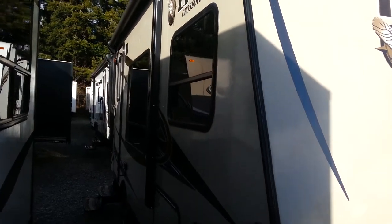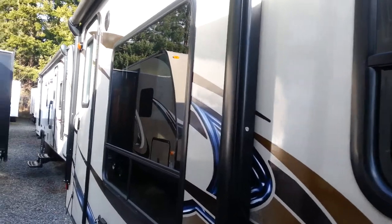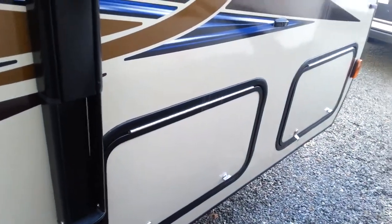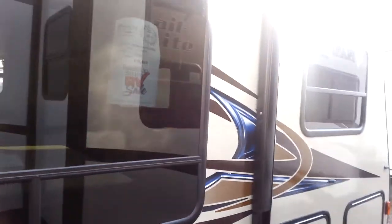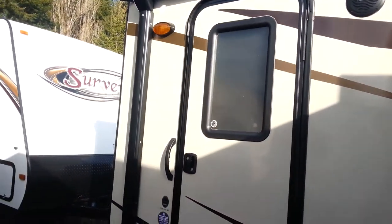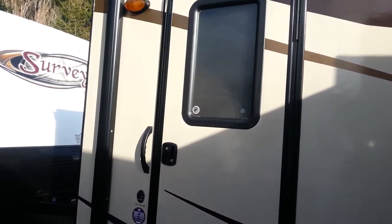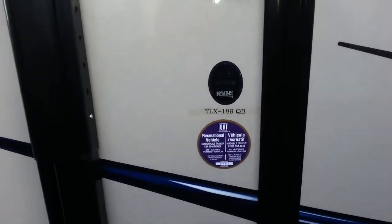As we're walking down the side of this great RV, take note of the large windows we have right here — adds plenty of natural light into the coach. Just below the windows you get a couple of storage doors giving you interior storage access from outside for the underneath. Back up a little here and you'll see the power awning that extends across the length of the RV. Push of a button, you get the awning out — easy setup, easy takedown. Great feature to have. Again, this is the Trail Lite Crossover 189 QB.